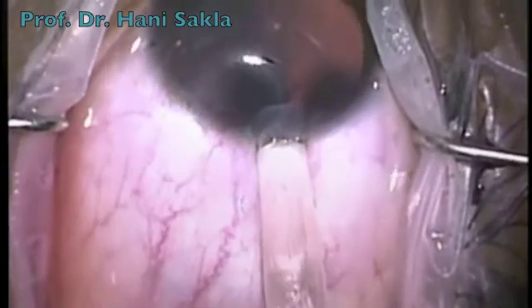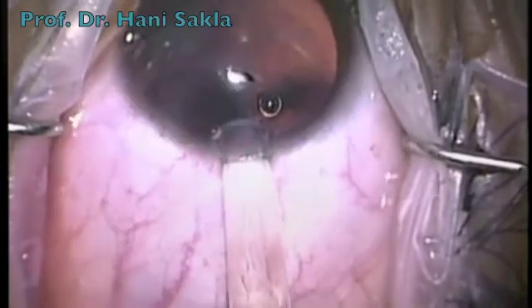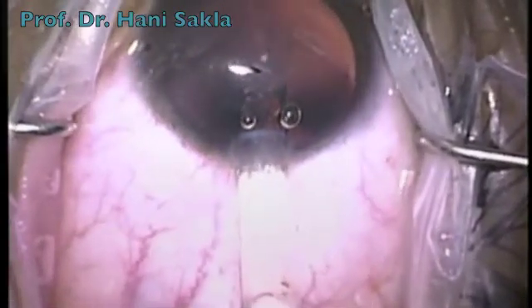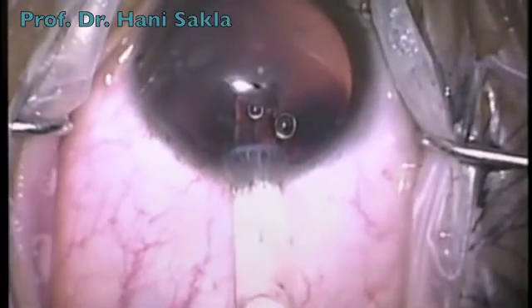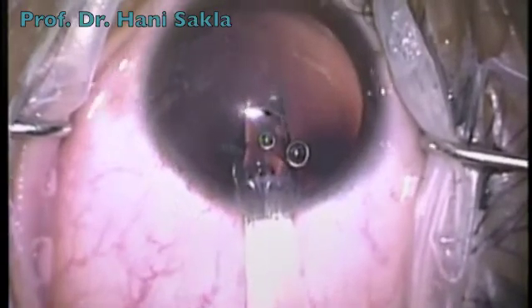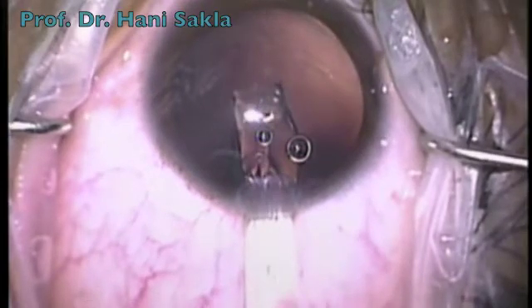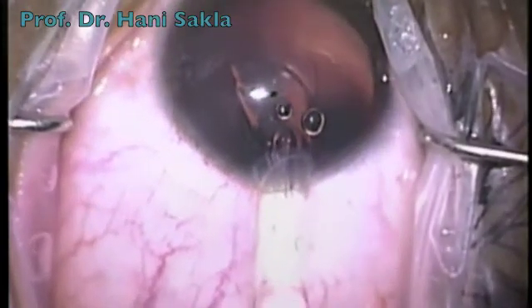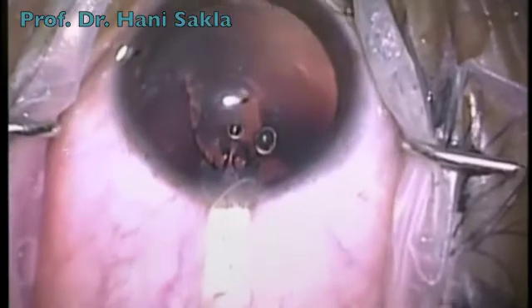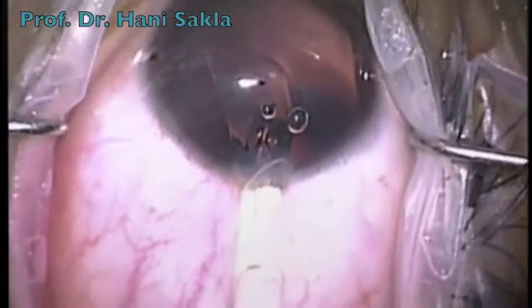Then the tip of the cartridge is placed firmly at the incision and the ICL is injected slowly inside the eye. We have to observe how the ICL is unfolding. We do a gentle rotation of the tip, and we can perfectly control the unfolding of the lens in a proper position.